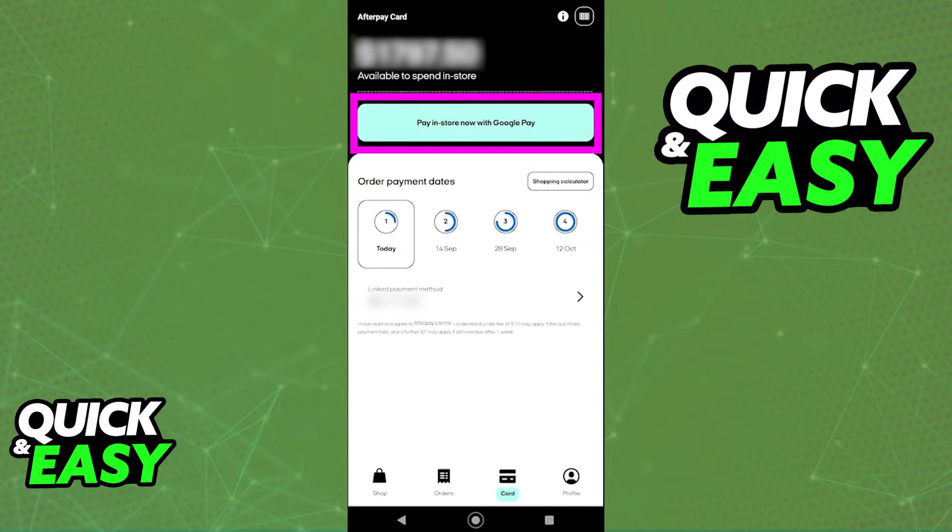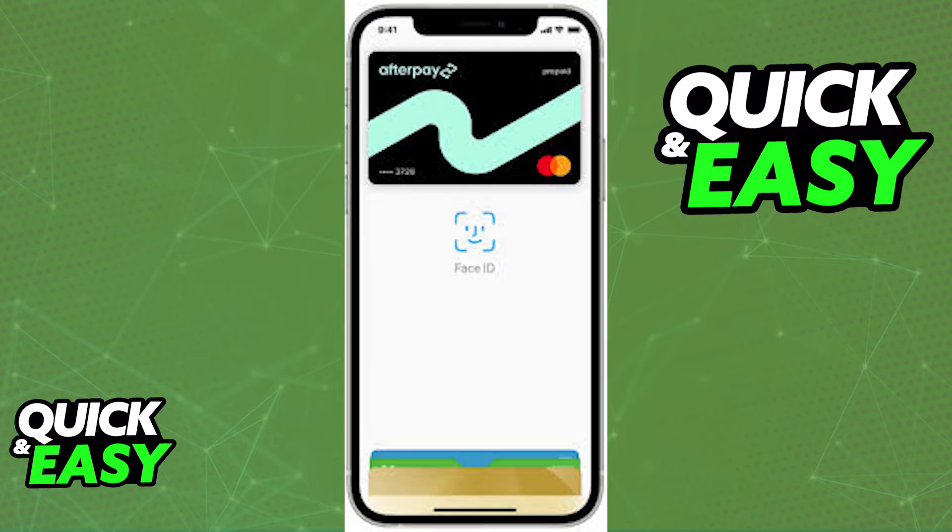The purpose of this video is not to spread misinformation, but to let people be aware that the latest version of the Afterpay app does not offer the option to link the card to Samsung Pay instantly. You will only be able to choose between Google Pay or Apple Pay on the Card tab. Once a card is added to either of those wallets, you will be able to use them to make payments using Afterpay.